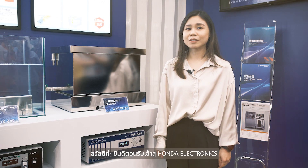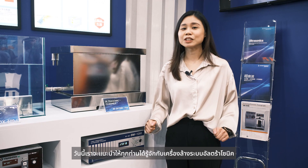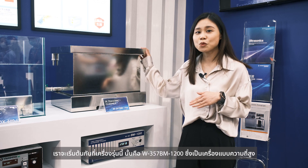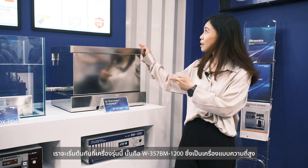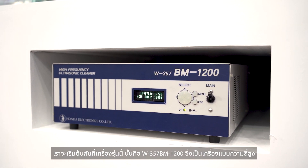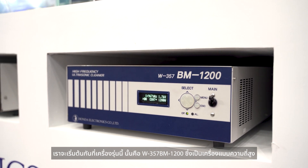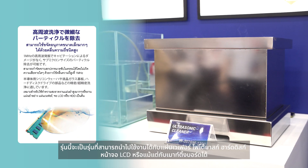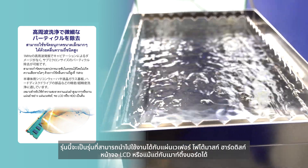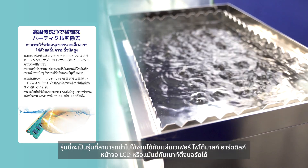Hello, we are greeting from Honda Electronics and today we are going to show you about the Delta Solid Cleaner. We will start with this model — it's the WT57BF 1200, and it's a high-frequency model. This model you can use with a wafer sheet, a photomask, a hard disk, an LCD screen, or a mounting board.